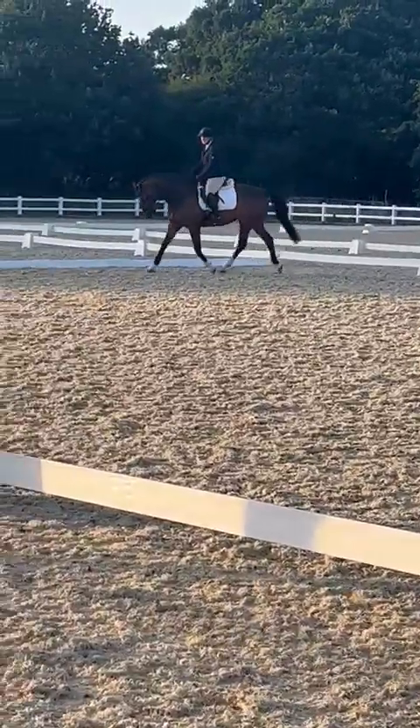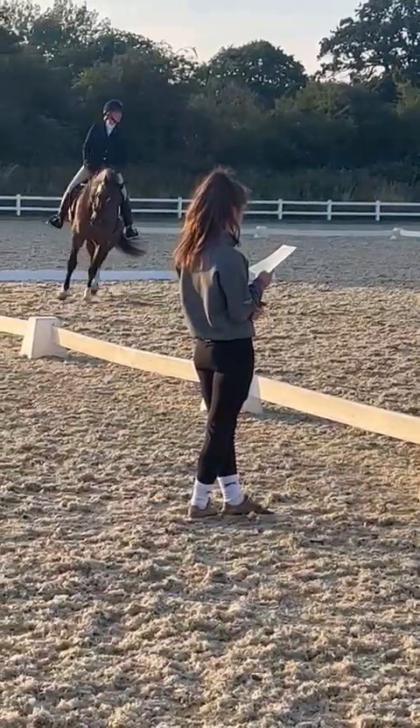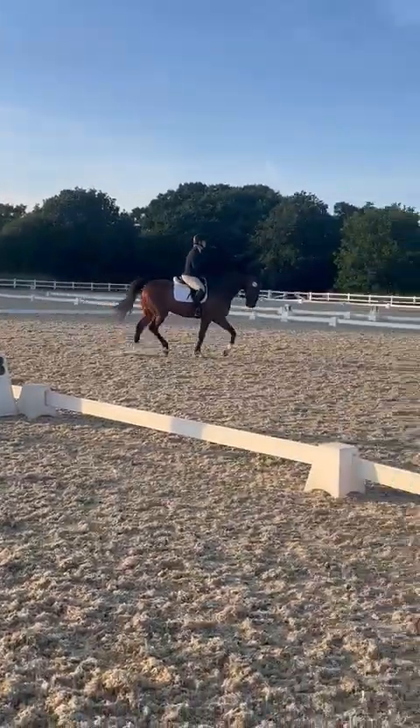M, X, H, change the rein and show some medium trot strides. What's the diagonal? Yes — F, X, H, medium trot strides.